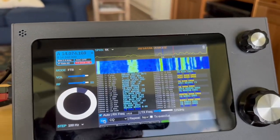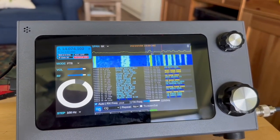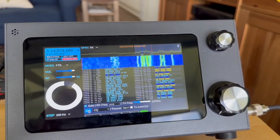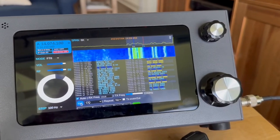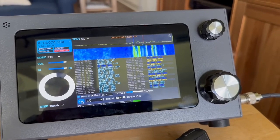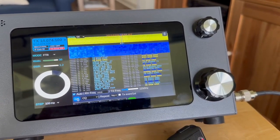Good morning. I had some requests to see FT8 actually running on the box. I'm getting ready to call CQ in the next cycle. You can see mid-screen there was an empty spot, so I put my transmit frequency there. I have a little slider down at the bottom to adjust your frequency so you can get an open hole. There goes the CQ going out.